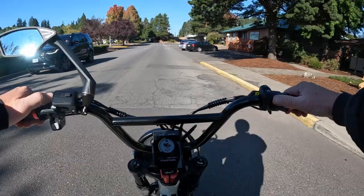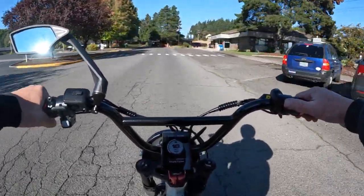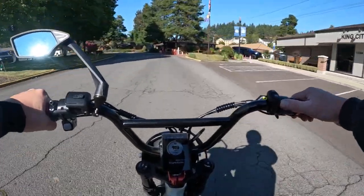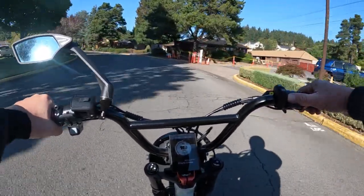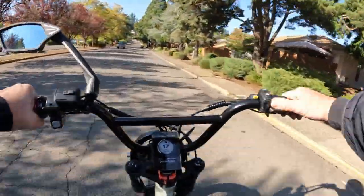It does come in two colors — white and black. I'd probably pick the black just because I have the white one I'm riding right now, the little graffiti bike.